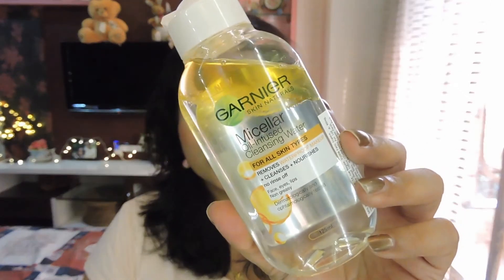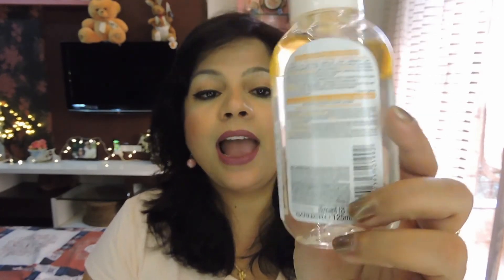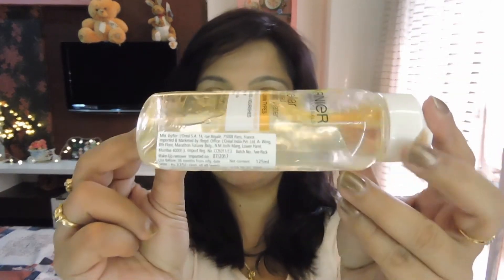This removes waterproof makeup, cleanses, and nourishes, because it's infused with argan oil. Both variants are dermatologically and ophthalmologically tested, so they're good for your skin and eyes. This one does contain a very mild fragrance, which is worth noting. It retails for 225 rupees for a 125 ml bottle, and it's also available in a 400 ml variant for 399 rupees.